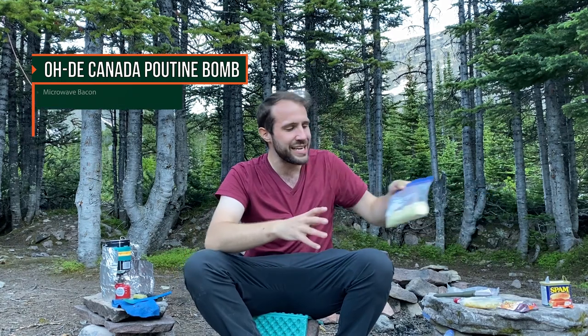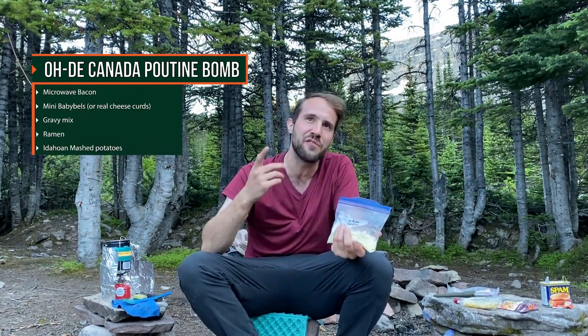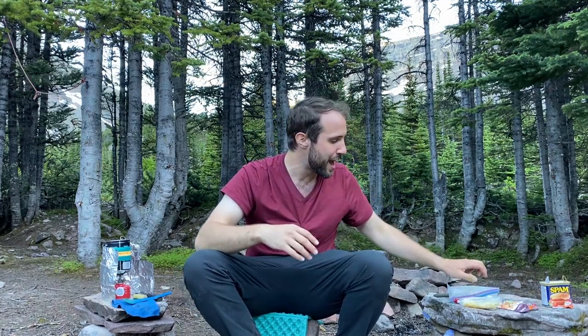The next two I owe to my good buddy Matty from Matty Outdoors. If you haven't checked out his channel, go check it out — he goes to some amazing places here in Canada and has some great gear videos. I'm calling this one the Old Canada Poutine Bomb. Poutine is a classic Canadian dish: basically french fries, gravy, and cheese curds.